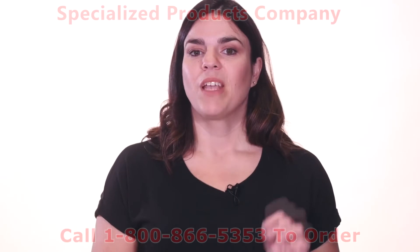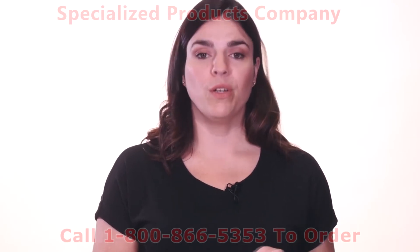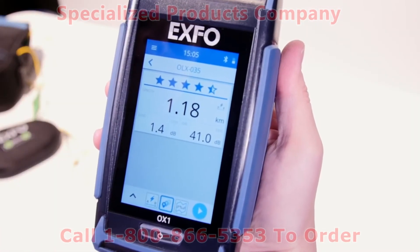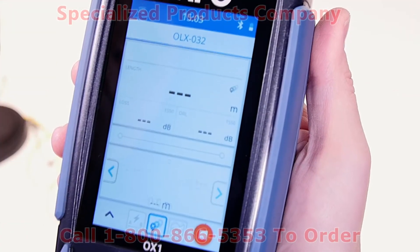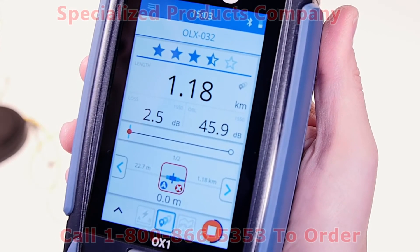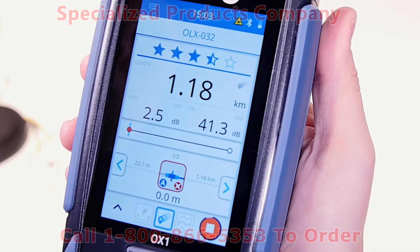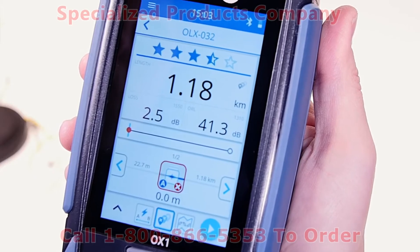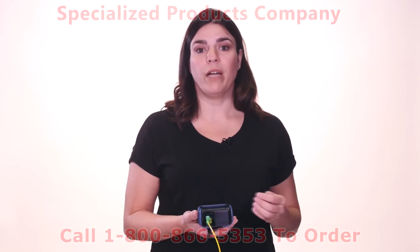What really makes this device unique is that within 5 seconds, in Fault Explorer mode, the unit will display the star rating, IL, ORL and length, but it will also track potential faults. It won't waste time on good links, but in case of suspected underlying issues, the Optical Explorer will automatically allocate extra testing time to precisely identify location, loss, reflectance and event type.